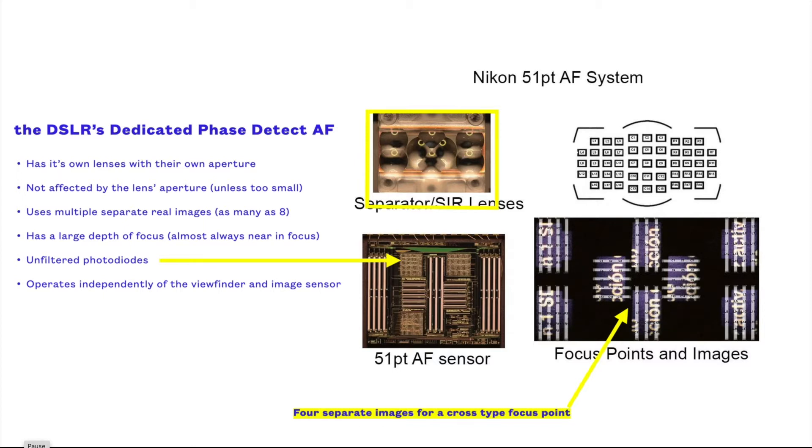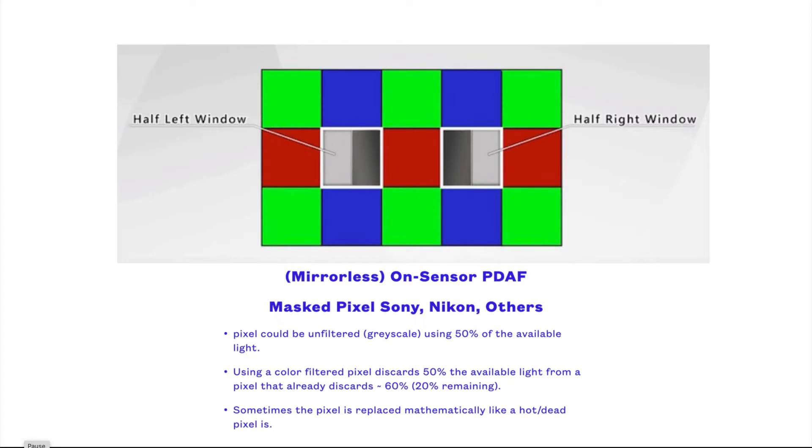That's quite different from how phase detection autofocus works with a mirrorless camera. With a mirrorless camera, there is only one real image being focused at the image sensor. What is being compared for phase difference is two virtual images, each being made up of half of the light that exists on the real image. The camera may be using masked pixels in grayscale, so it's not color filtered. In this case, the pixels are generally replaced similar to how hot or dead pixels are mapped out of digital images.